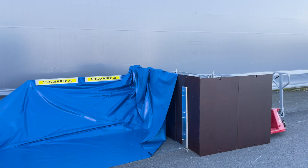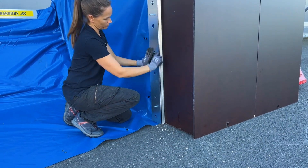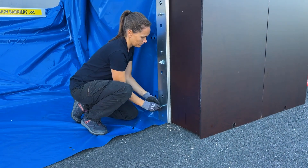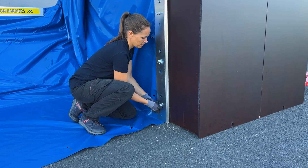Secure the liner against the wall by placing it over the base and under the top plate of the wall batten, ensuring it's tightly held between them. If needed, make holes in the liner for the bolts. Fasten the top plate with wing nuts to firmly secure and squeeze the liner in place.